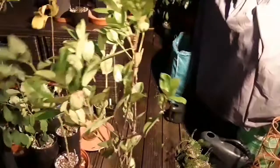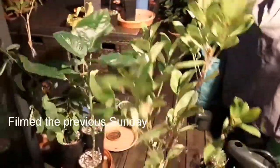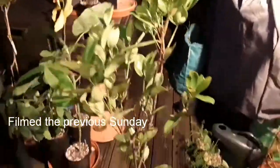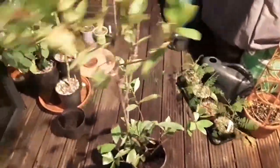Hello everyone, it's Brett here, Lionheart 84. As you can see it's getting very windy and dark here now. I'm still attempting to take videos of the plants as I gradually bring them in from outside because we've got very cold weather pending this week.